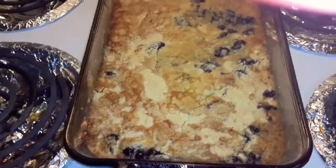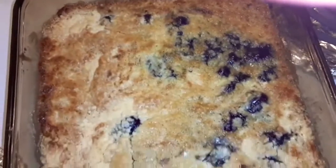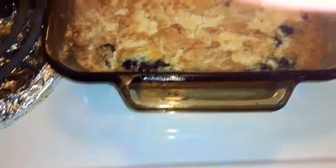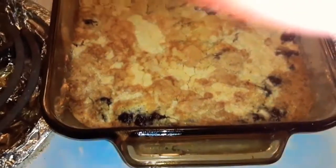It looks good — look at it bubbling, you guys. It smells good. Mmm, I can't wait to taste it.